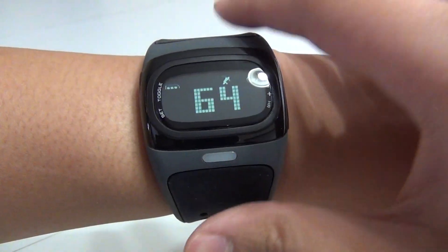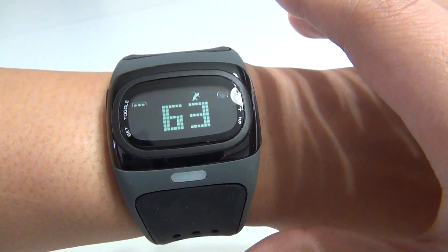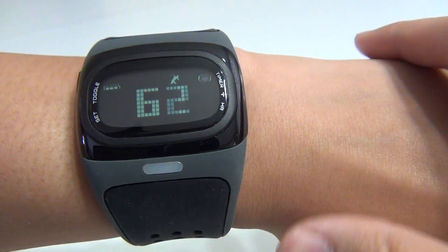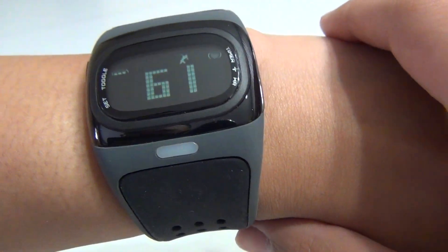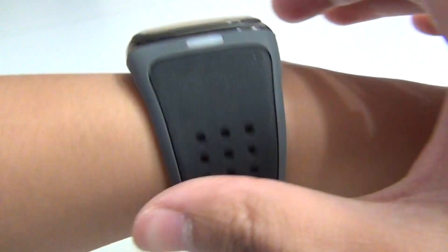Now one of the neat things — it comes with ANT+ technology and also comes with Bluetooth technology. So if you have a new Android phone, you can actually link it up and use it with programs such as Runtastic or Endomondo. I haven't given that a try yet, but I'll definitely make another video and show that off.